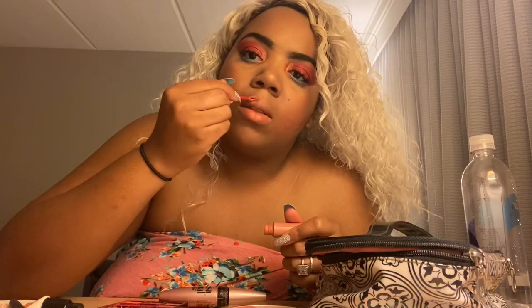Applying my lipstick to bring the whole look together. And here's the finished look — super glowy, super trendy, and I'm in love with it.